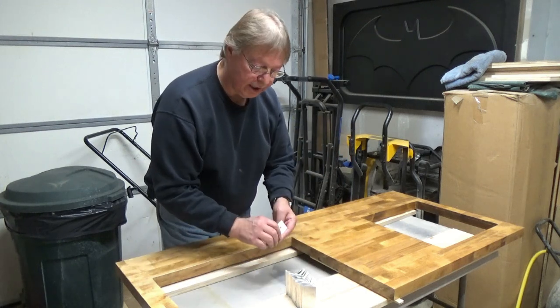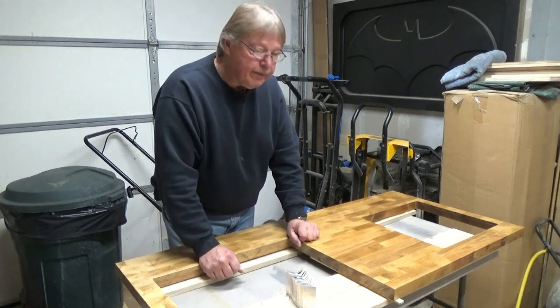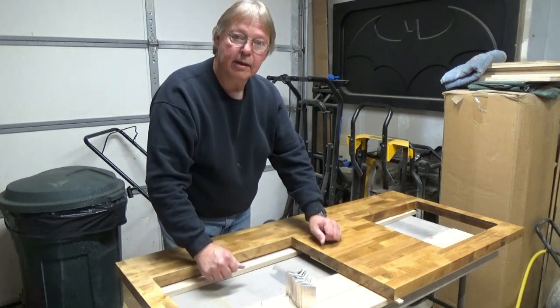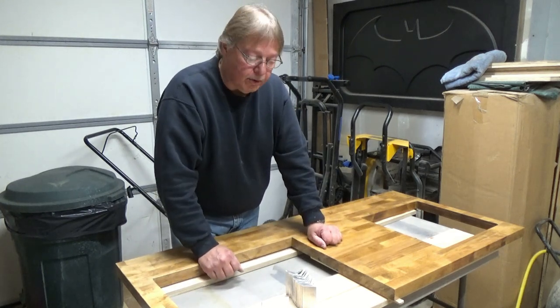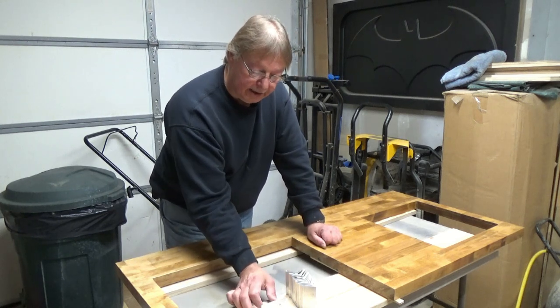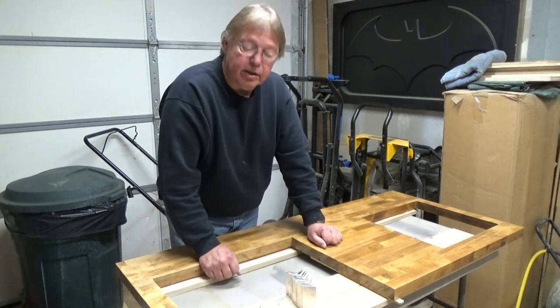Instead of using a bunch of pocket holes, I think this will be easier. We'll do that around the perimeter of the top, and this is also what I'll probably use to attach it to the floor for the base — just slide that up to the cabinet, attach it, and then attach it to the floor.